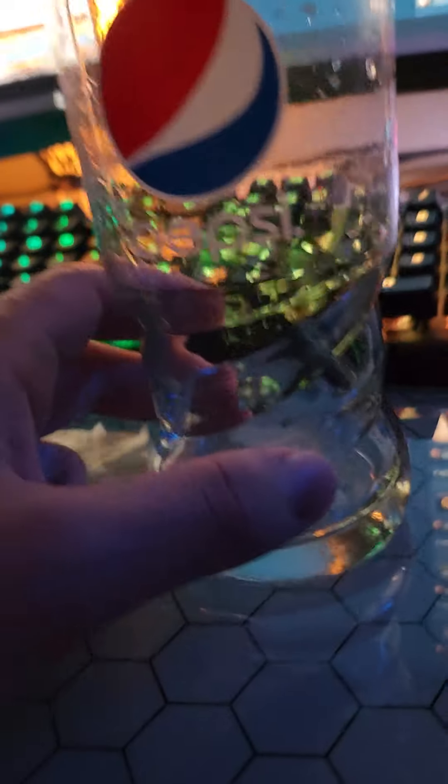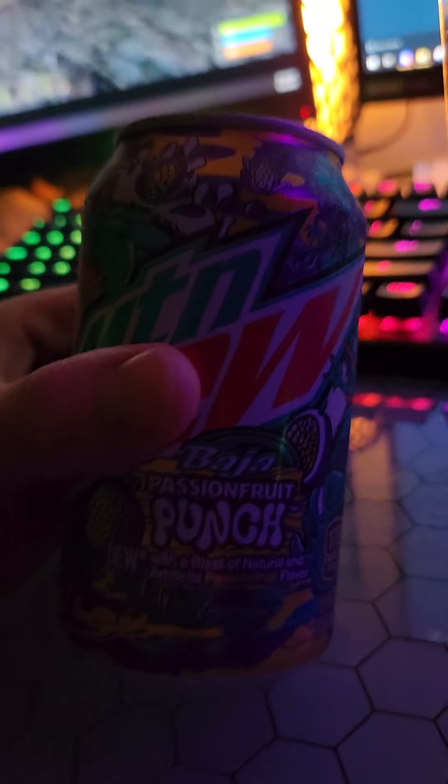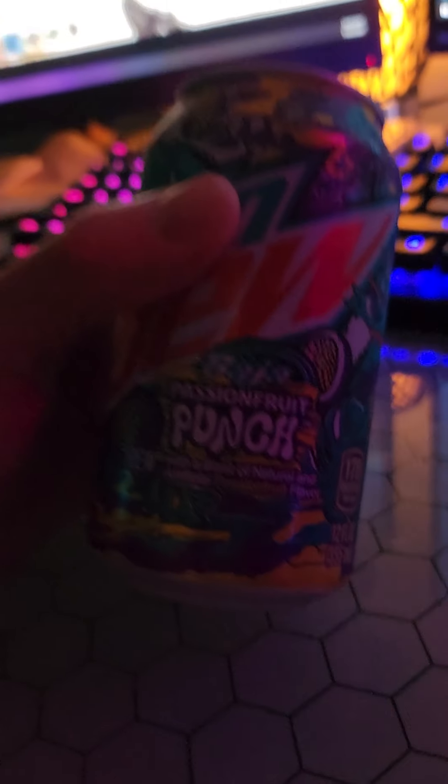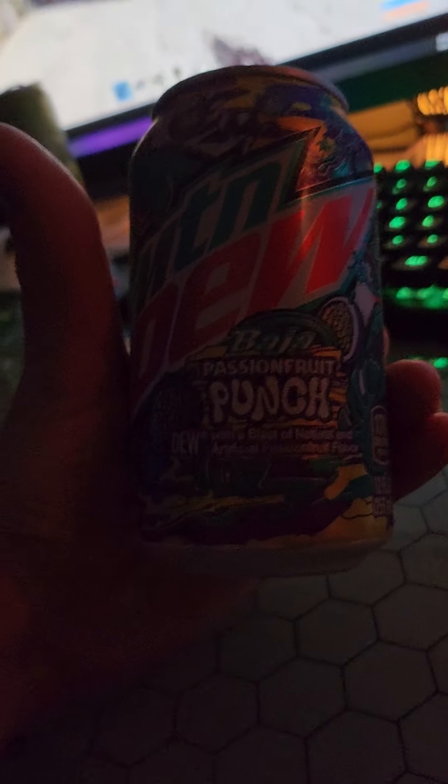What's going on guys? Today is a special occasion. Got a new Mountain Dew — this is the Baja Passion Fruit Punch, one of the two new Baja flavors that was released for the summer.